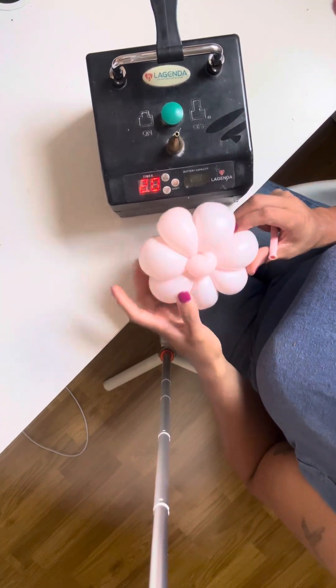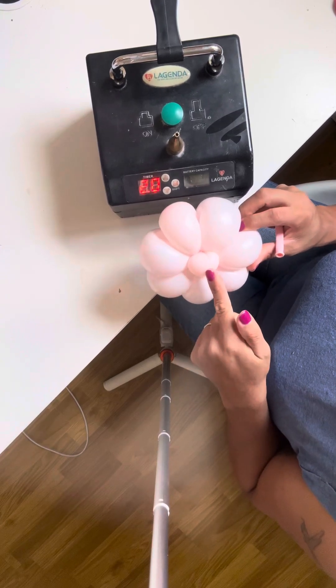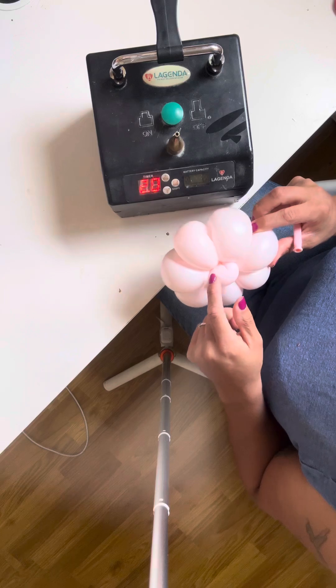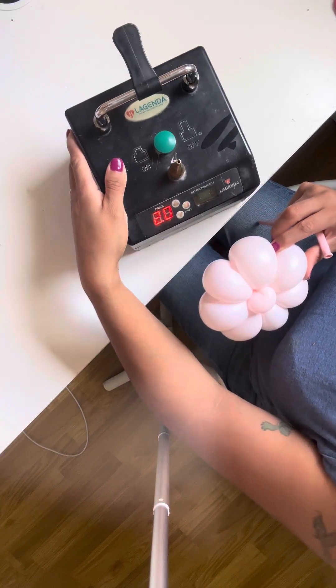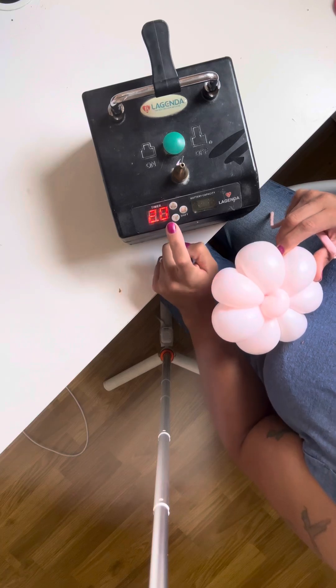Hey guys, I wanted to come on here real quick and make a quick video on how I make my seven petal flowers. I use these for all my bouquets. So if anyone has an agenda, you know that you can use a timer. I use my timer at 2.0.